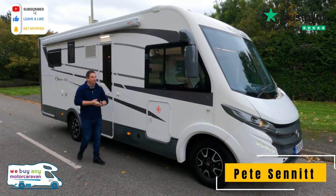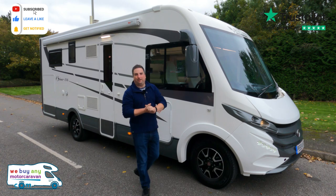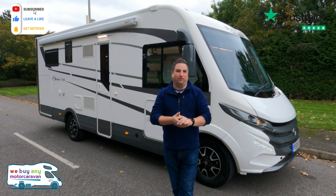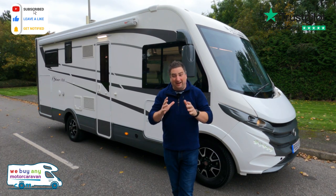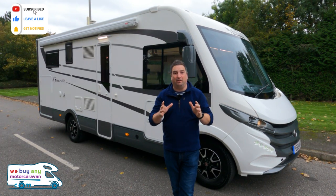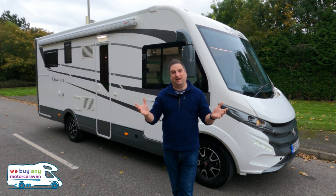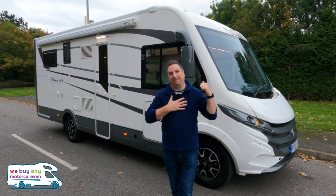Welcome to WeBuyAnyMotorcaravan.com. Welcome to the mobile vetter Kay Silva. Now this is the Kay Yacht's little brother — there's about £8,000 worth of difference between these two. Is it worth pushing the boat out for the Yacht? Let's find out. My name's Pete and let me take you around this Italian beauty.